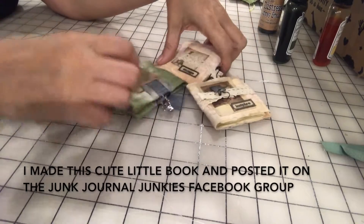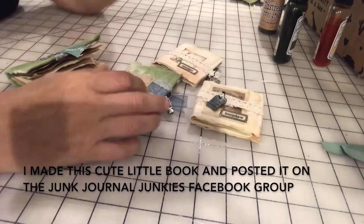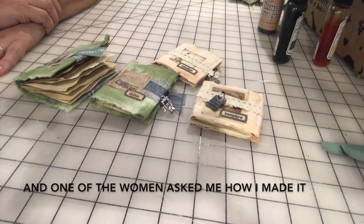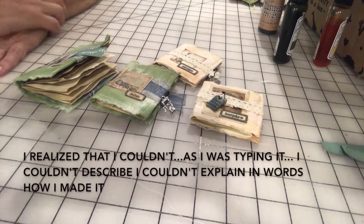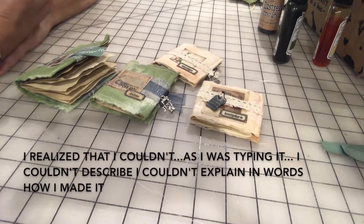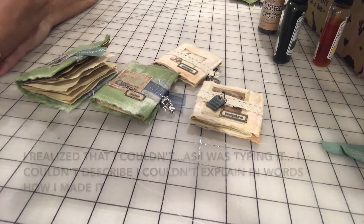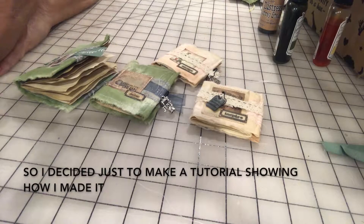I made this cute little book and posted it on the Junk Journal Junkies Facebook group and one of the women asked me how I made it. I realized that as I was typing it, I couldn't explain in words how I made it, so I decided just to make a tutorial showing how I made it.